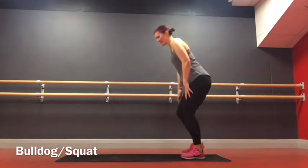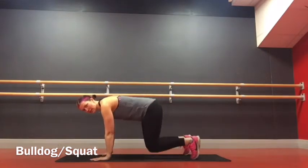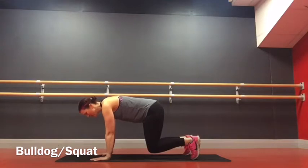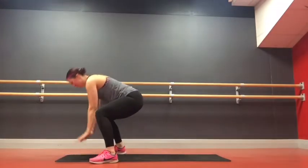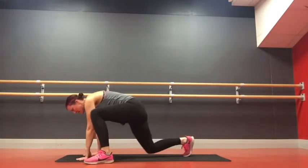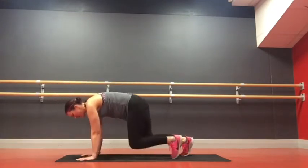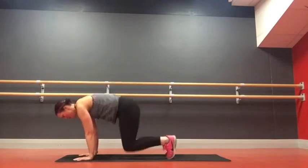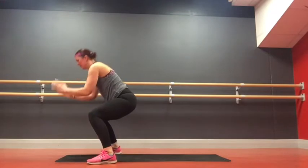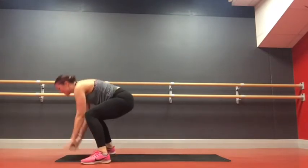First exercise starts in a bulldog position. Hands just under shoulders, knees under hips, tuck the knees up — this is a bulldog position. Bulldog hover into a squat, so you can jump or step into a squat. Up to you. If you want to make it a bit less intense, step it back and step it in. If you want to work harder, jump back again. Try to stay low in these legs, build up the pressure in the thighs.